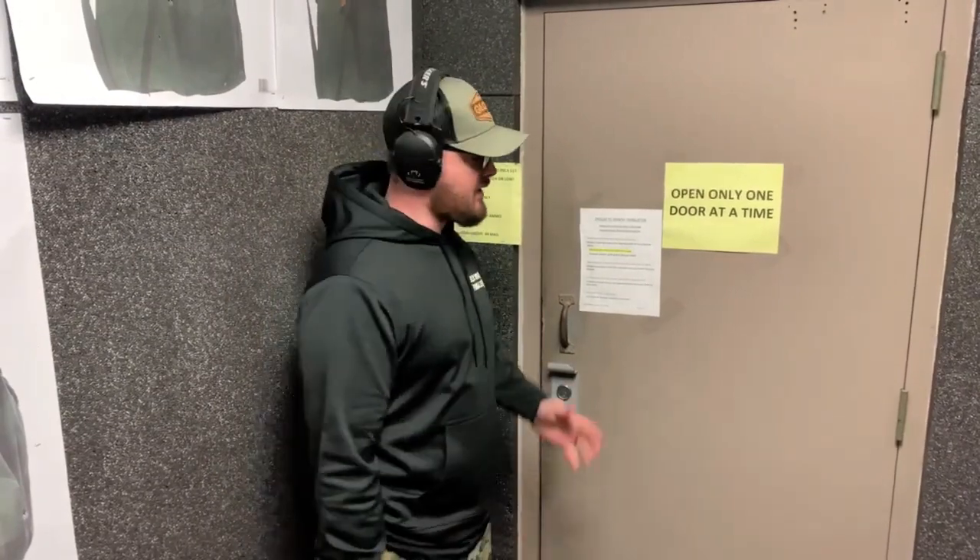As you're entering the range, make sure you do not open the second door in this sally port until the first door is shut. It's a negative-pressured range in there, so you don't want any of that lead pouring out into the store.